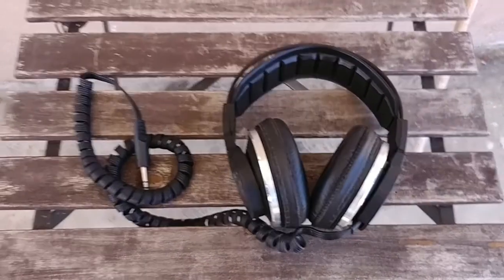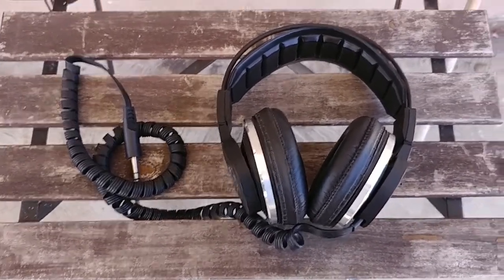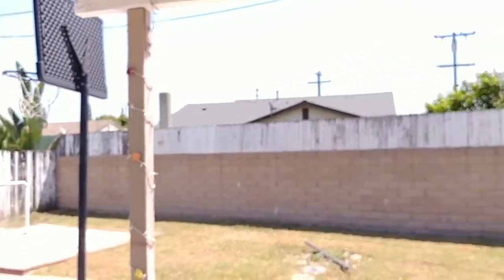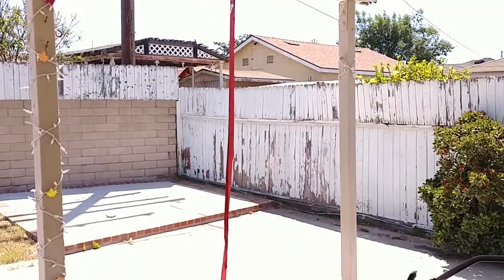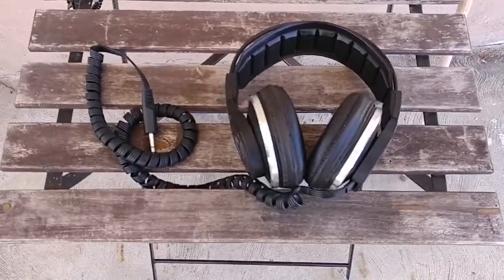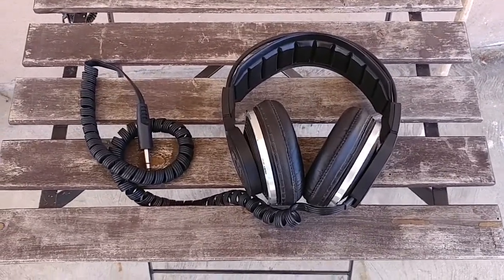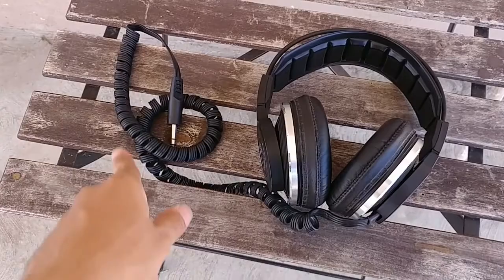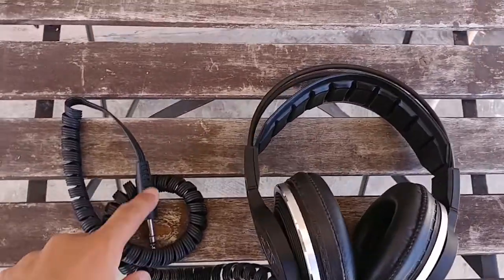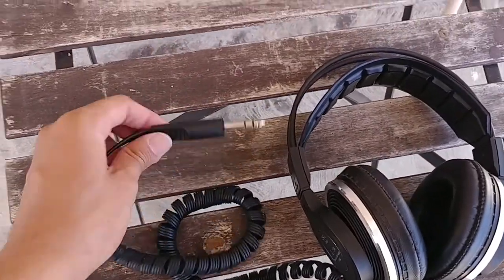First I just want to talk about the build quality. I want to start off with this cable right here. It's a coiled cable. I believe it stretches out to about six feet long and terminates in a quarter inch jack.